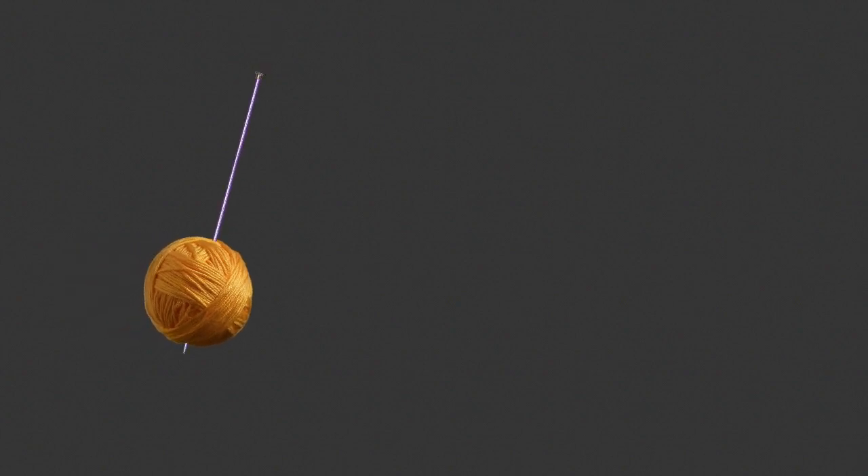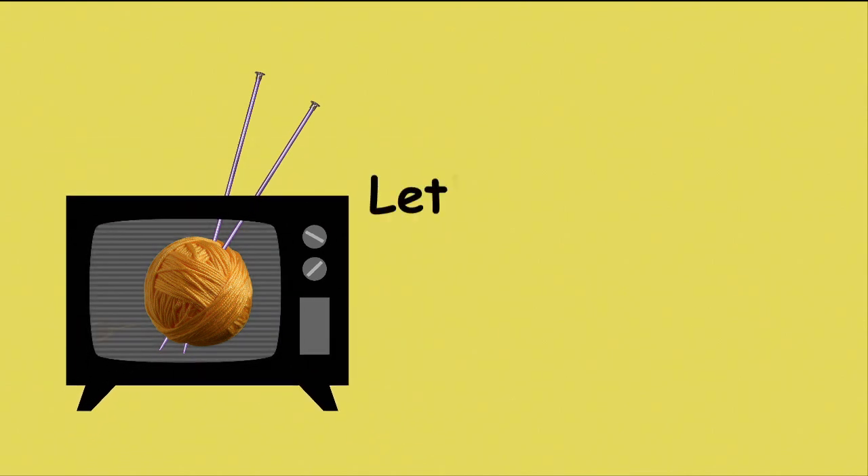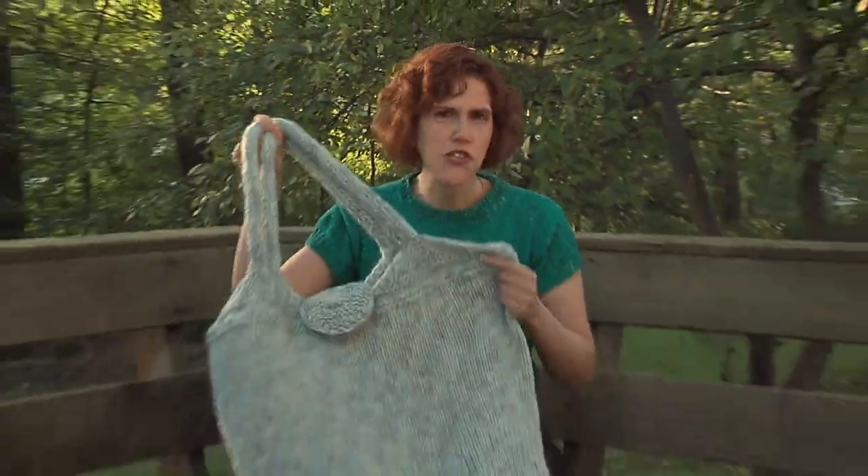Hi there, I'm Kat. Let's knit together. Today, we find out what happens to this huge bag.